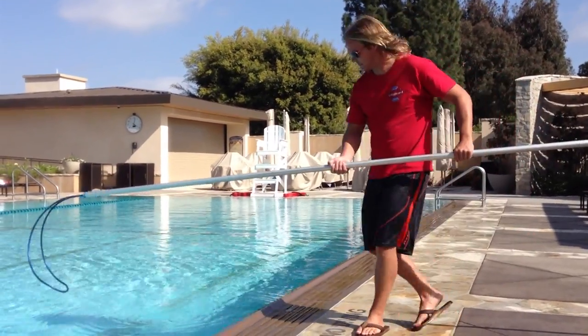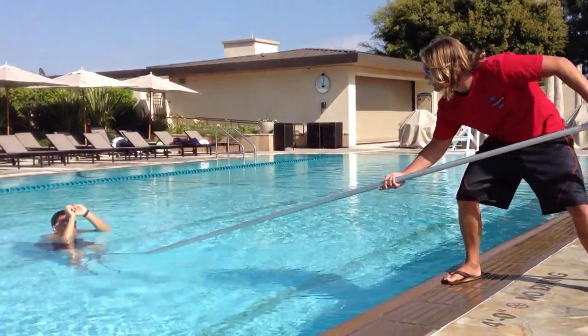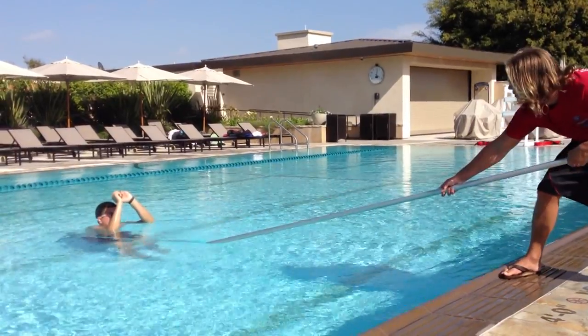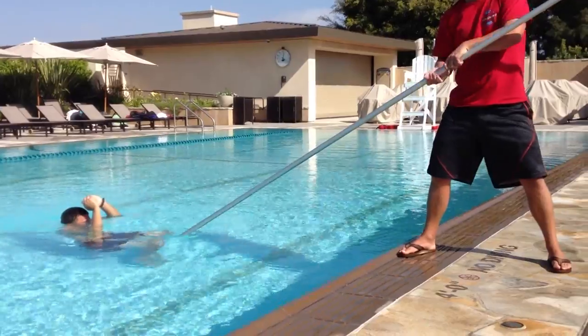Eli is now going to demonstrate how to use the body hook. He's going to come up to the edge, get a nice strong base, feed the body hook past the victim, then turn the hook to hook around their lower back, and then pull them all the way to the wall.